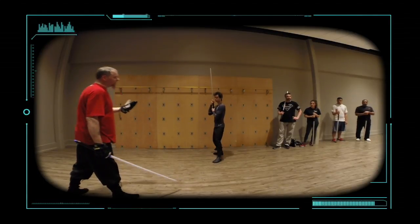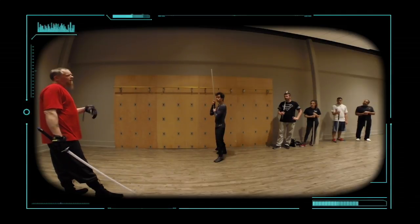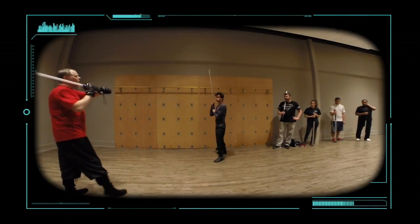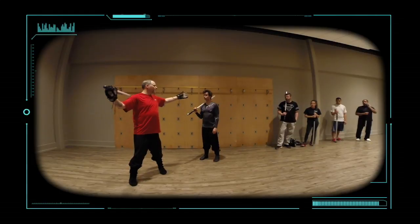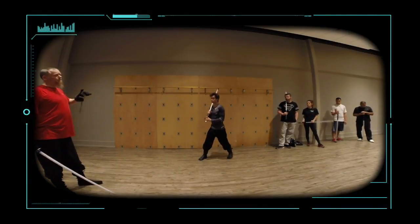Why not spin? It's an easy one — showing your back to the opponent. And it's not necessarily just showing your back; you're taking your eyes off your opponent. For a long time you are not facing your opponent, which is bad if you know you only have one of them.